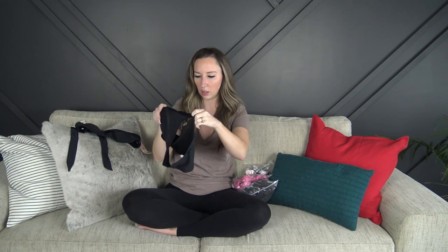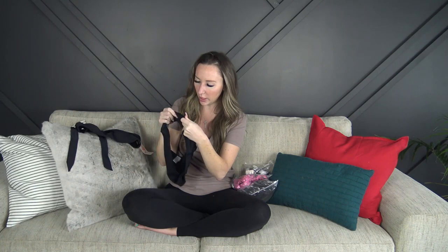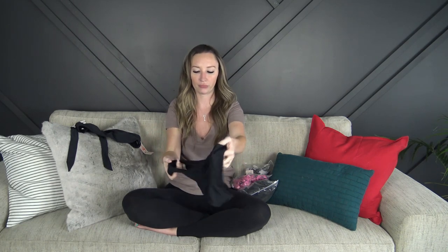There's no adjustability in the top but the sizing looks really really good. The bottoms are just a basic kind of high-waisted one. They're a little bit cheeky in the back. They are double lined and super soft. Everything they sent me is in size small. So that's the first one.